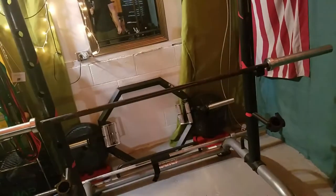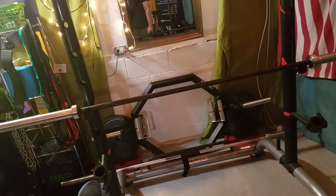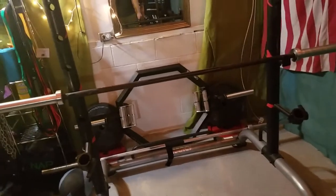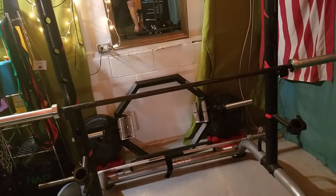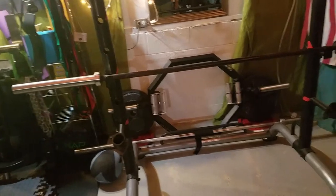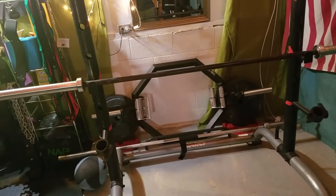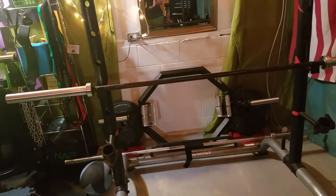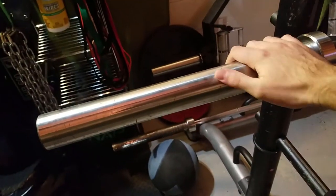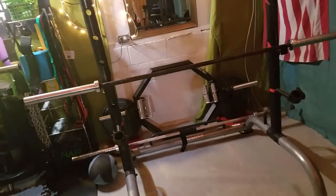I've had this bar for two and a half years, lifting with it four to five times a week. I have workout partners, clients, all kinds of people come in, so this bar probably gets used 20 to 40 times a week. It's held up great. I wipe it down with oil, use mineral oil to get rid of rust, and do everything I can to take good care of it. If you buy this bar and are nice to it, it should hold up just as well for you.